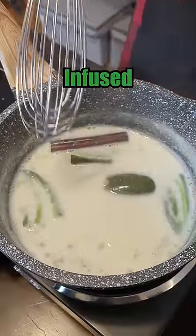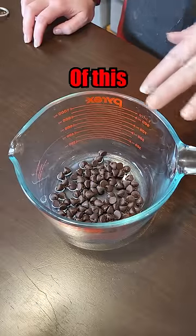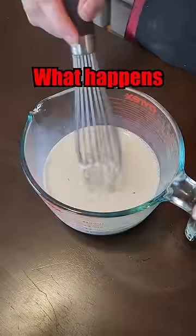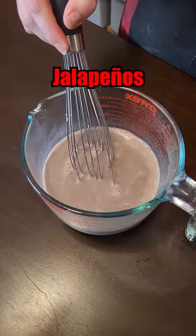Good, you say? It should be well infused, let's put it that way. Now we've got to pour the milk mixture over top of this, and then mix it together to make the hot chocolate. Let's see what happens. Honestly, when I smell this, it really just smells like jalapeños and milk.